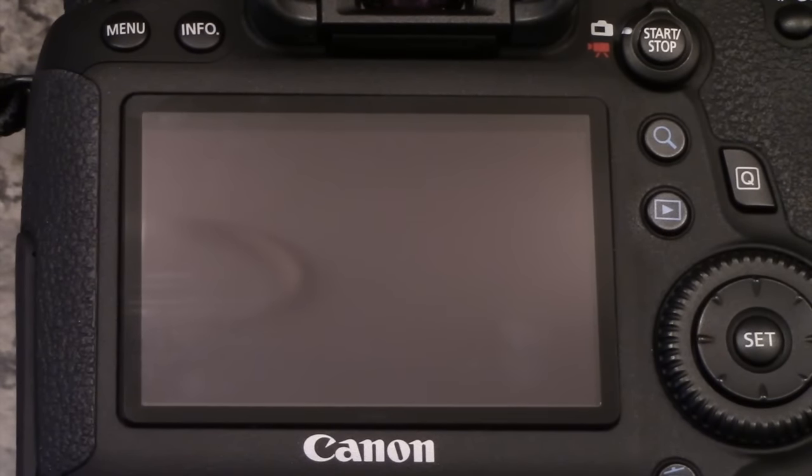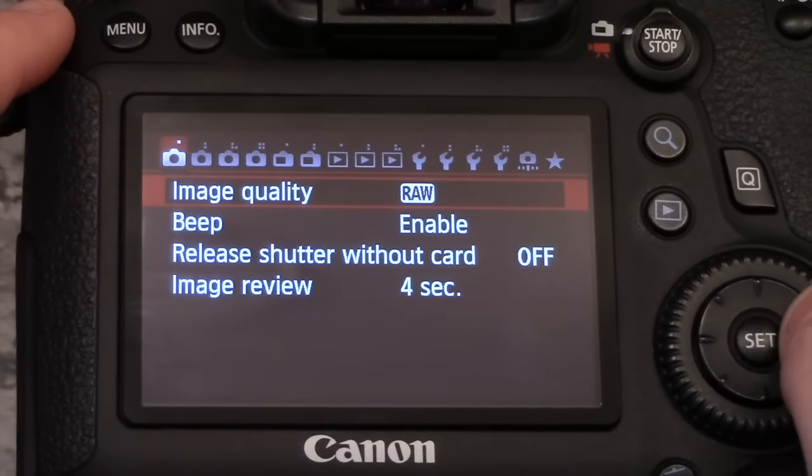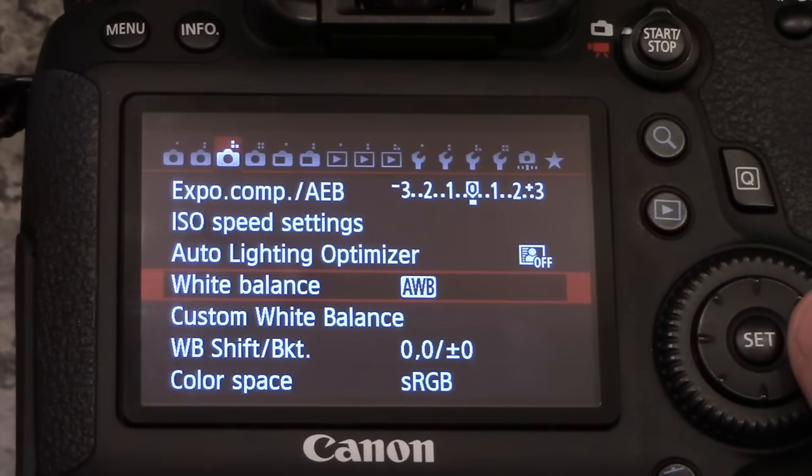So in the next clip, you'll see the back of my camera and I'm going to walk you through how to do that. Welcome to the back of my Canon 6D. I'm going to show you how I go through the menu settings and set my Kelvin white balance. The first thing you're going to do is press menu and scroll through your menu until you find white balance.